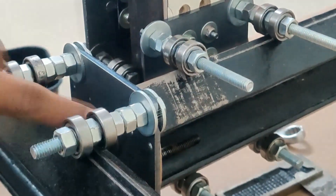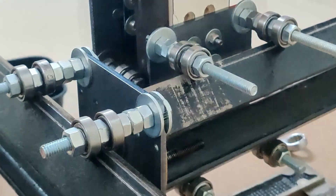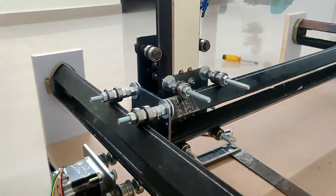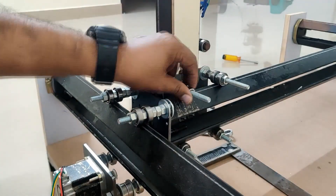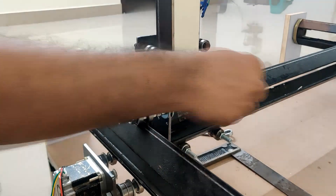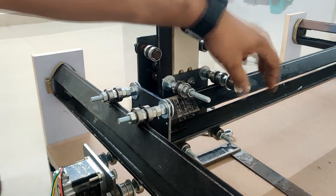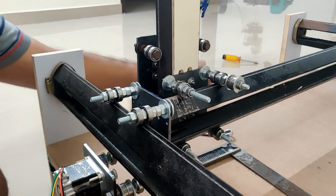The next step is for the X-axis — it's the same thing, but we have to make sure that the bearings will align with these holes — that is important. For that purpose we are going to use one additional nut so that the bearings will move to the right place. So: one nut, one washer, two bearings, another washer, and another nut — same for both bolts.